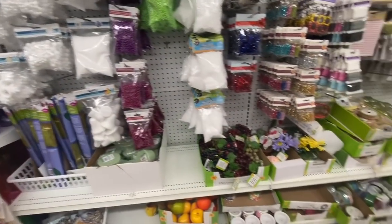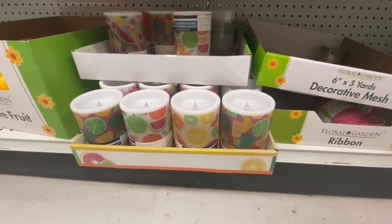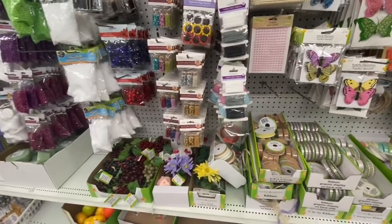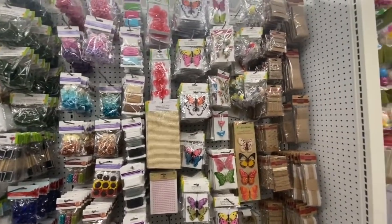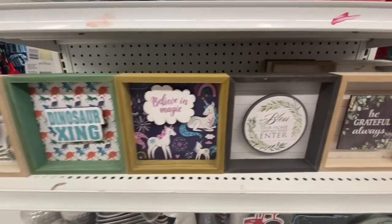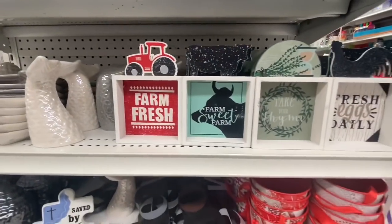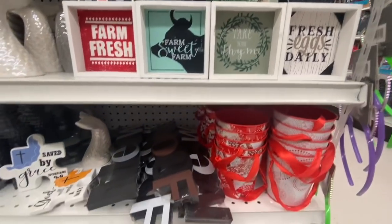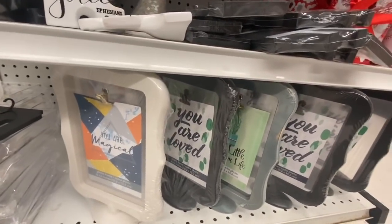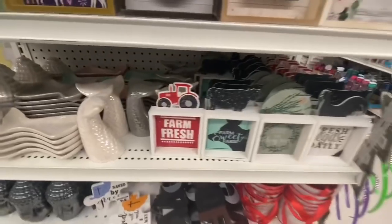Coming over to the craft section — nothing new that I spotted. These candles were new to me; they have a print on the side. Some cork ribbons, paper flowers, butterflies, and some burlap trims — those were new. Beautiful shadow box signs with six to seven different options. These beautiful farmhouse-style signs include 'woof and meow' and word signs. And these frames were also something new — they have three different styles.